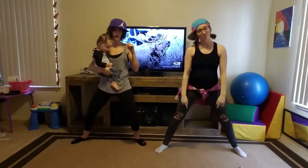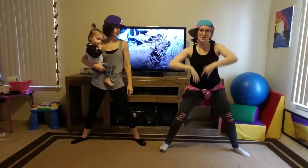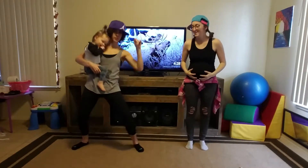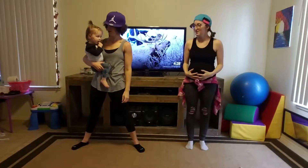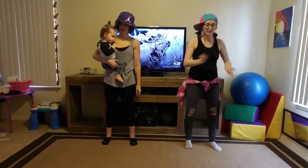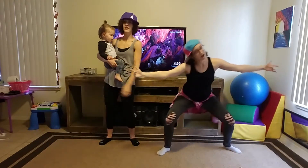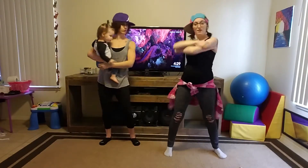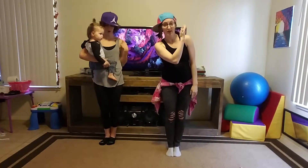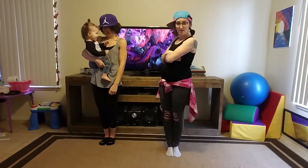That extra head movement just adds a lot of character to the song. Hitting that every time is going to be really fun. From 'he did that' to 'what you never, ever heard, yeah, he did that,' and then we're going to put our feet together and just kind of brush our shoulder off. Then it's time that you'll learn that he did that.